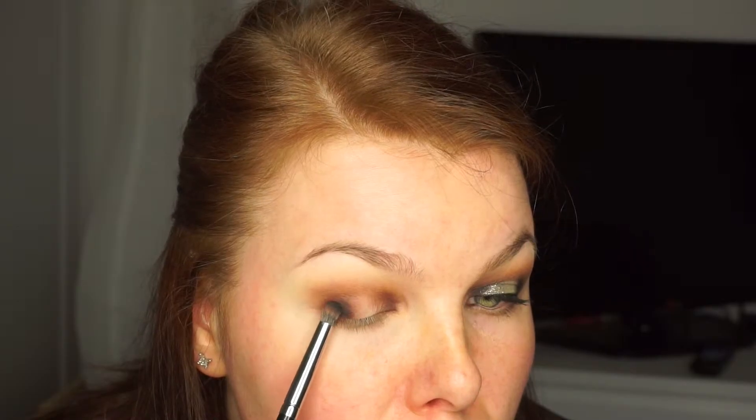I need to check it. Anyway, I'm putting even more darker eyeshadow in the outer corner just to make it darker. As I said, I'm regretting that I haven't made it even darker because that would have looked even nicer.